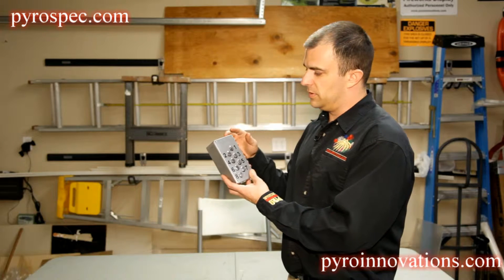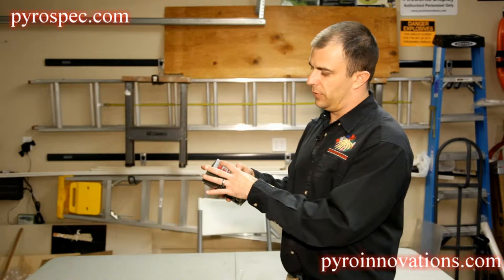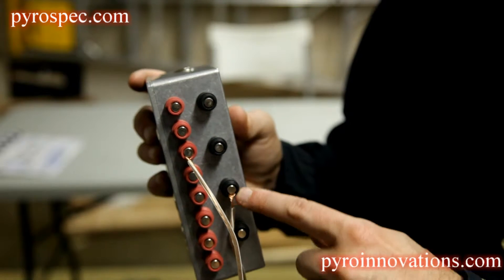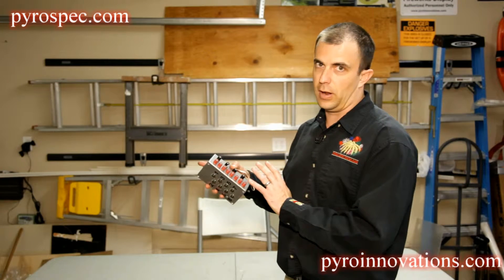The way it works is pretty simple. You have eight different positive contacts and four different grounds. These grounds are all common, meaning you could plug your device into any of the grounds and it will work the same.